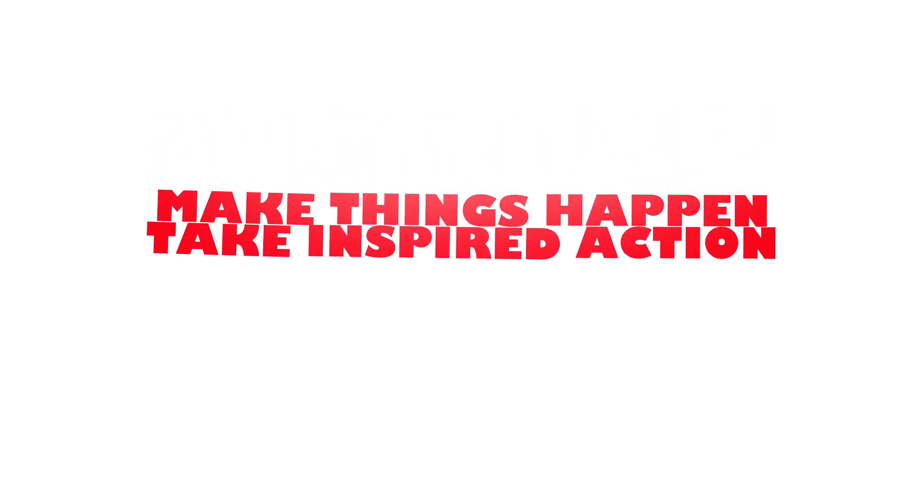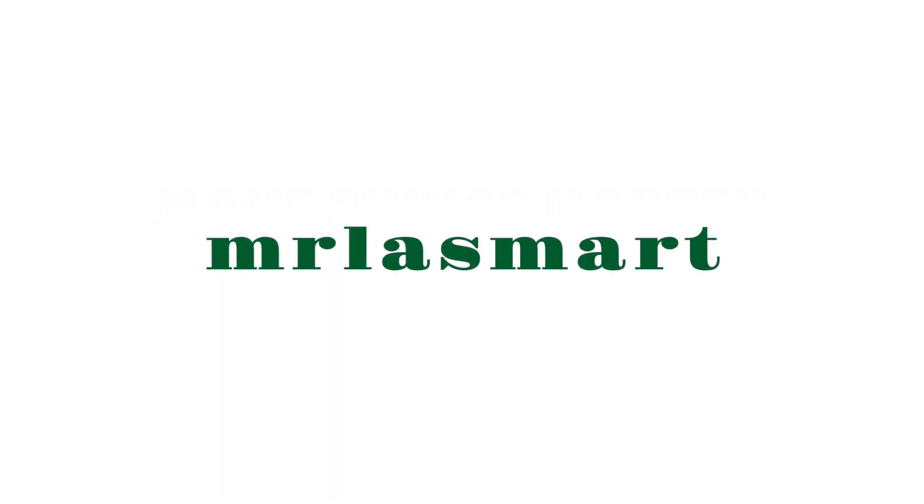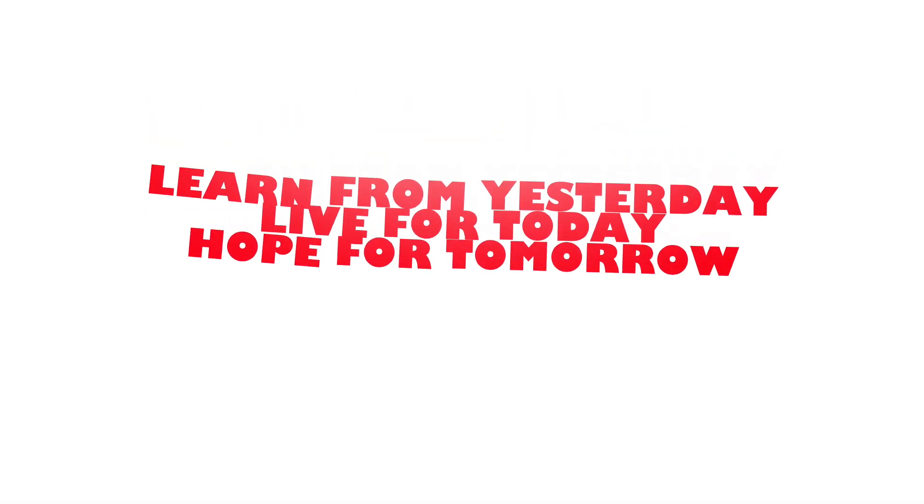Make things happen. Take inspired action. Learn from yesterday. Live for today. Hope for tomorrow.